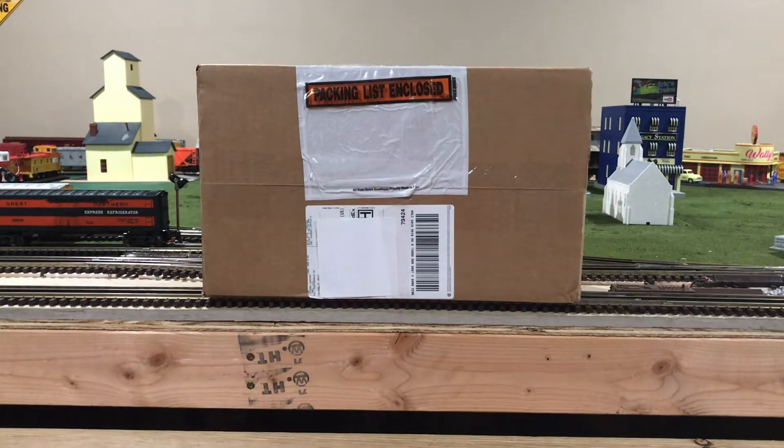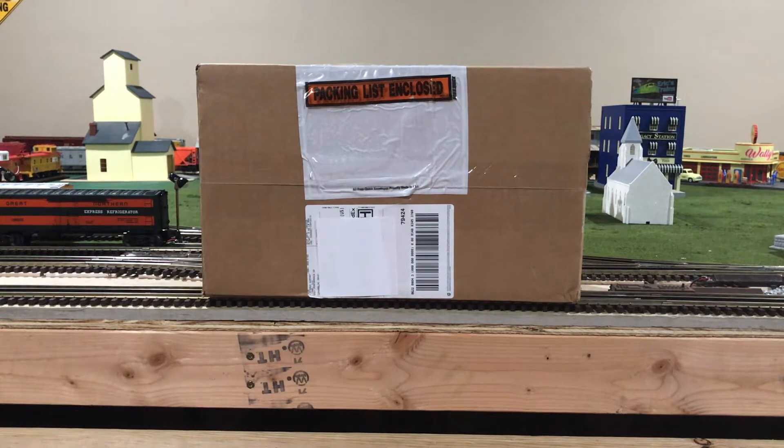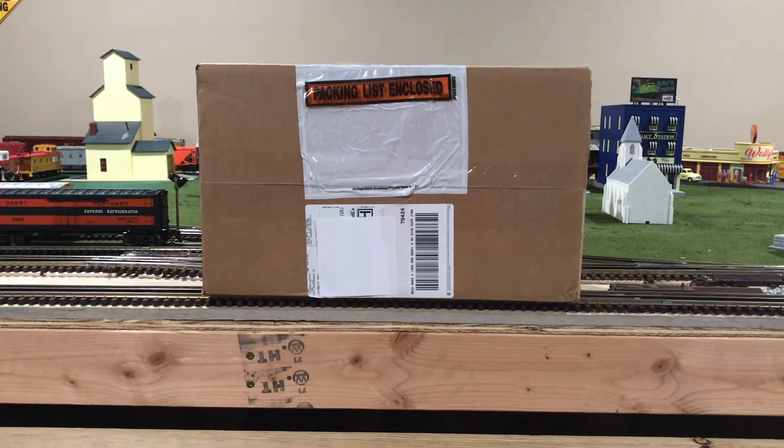Hi, my name is Trainmaster04, and in today's video I'll be actually opening up a box that just was delivered by FedEx from Lionel Trains. I believe it is going to be the Union Pacific 1860s era passenger cars for the brass hybrids that came out in the 2019 Volume 2 catalog, but let's go ahead and see.